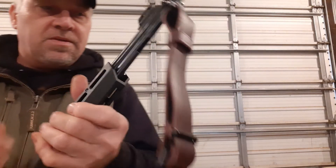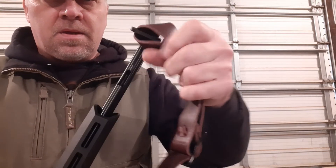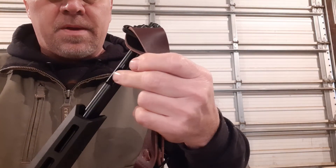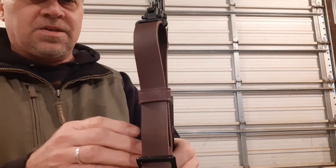Here's what I'll show you — where the sling hangs. Here's where you load it, and that's just right in the way. It's just a pain in the butt.